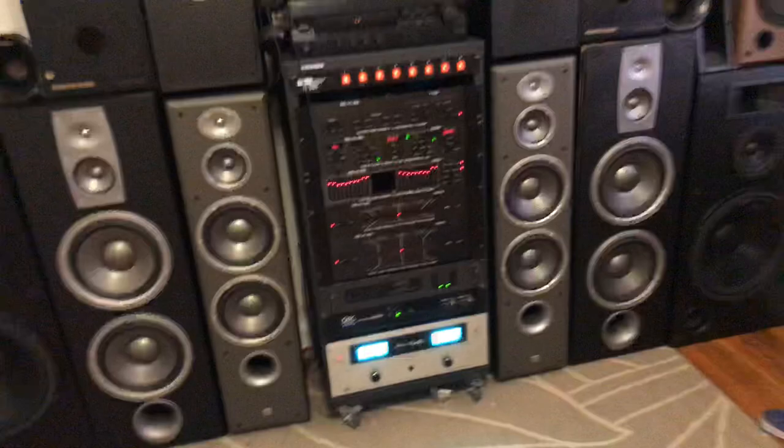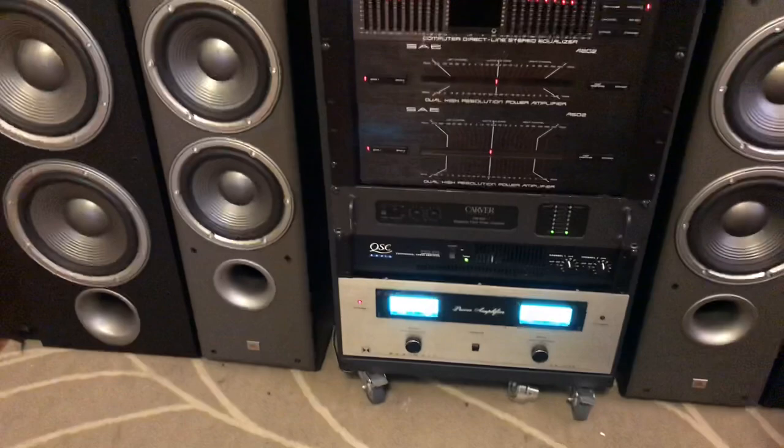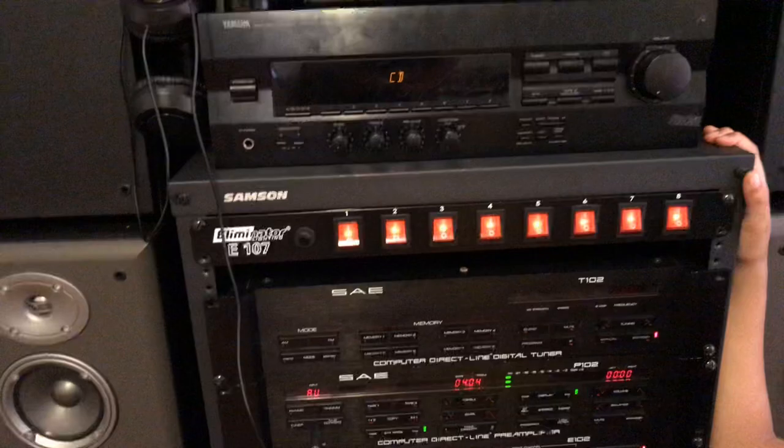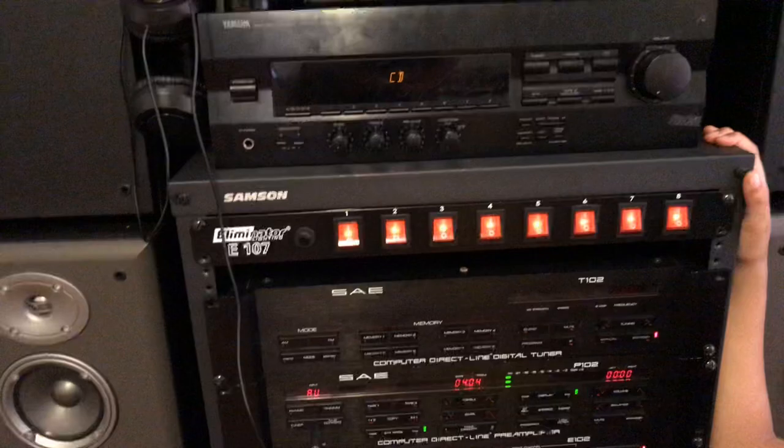Now the amp rack. From the bottom: the EKIT A81640, the QRC RMX850, the Carver PM600, the SAE A502, the SAE A202 equalizer, the SAE P102 preamp, and the SAE T102 tuner.